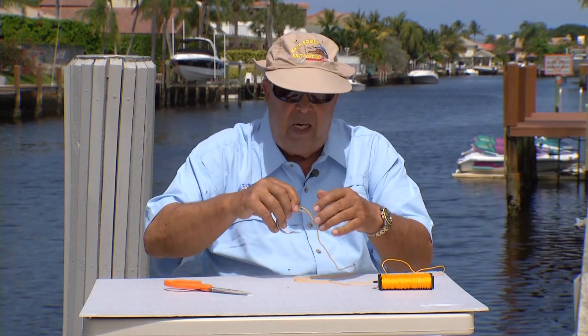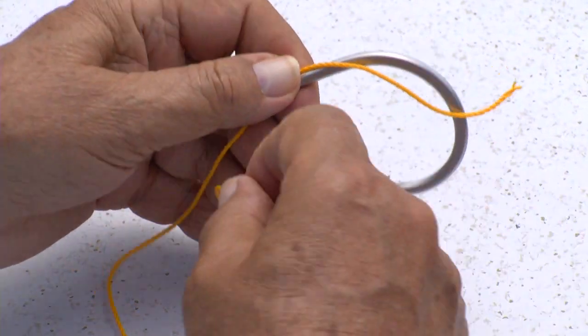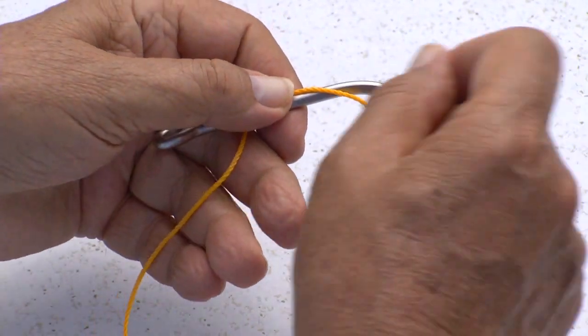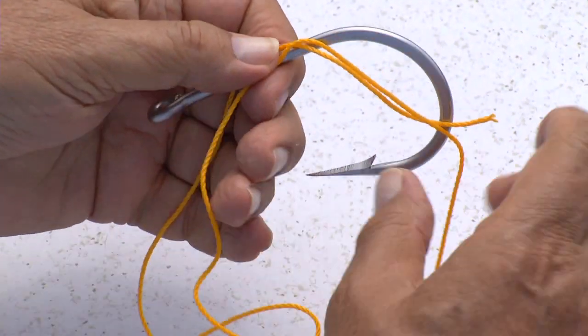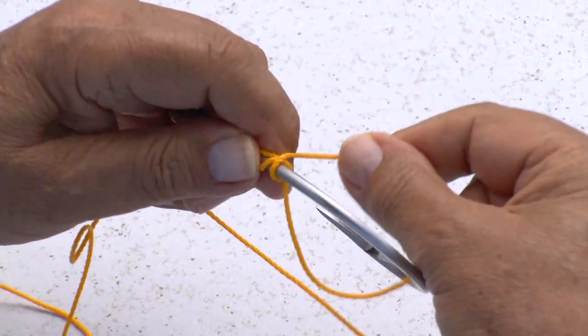All I do is lay the leader across the top of the hook, then I take the standing part and I make a loop. I take this loop and wrap it around the shank of the hook.